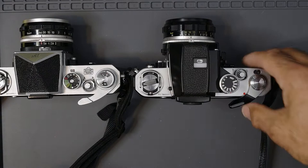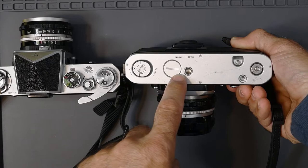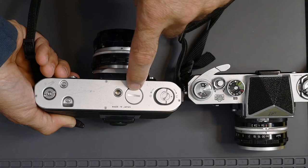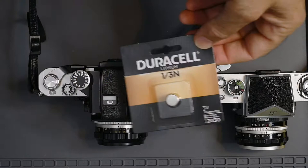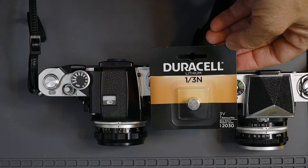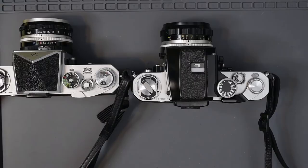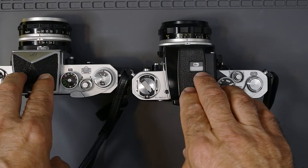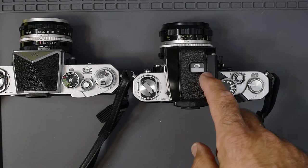They took the batteries out of the finder and put them into the camera, which makes the photomic finders for the F2 more compact than the ones for the F. The batteries are installed on the bottom of the camera. It took two S76 silver batteries at 1.5 volt. However, you could also use a Duracell lithium — a single 3-volt, one-third N battery, about four bucks. By the time the F2 came out, just about everybody was using the through-the-lens meters, the photomic.